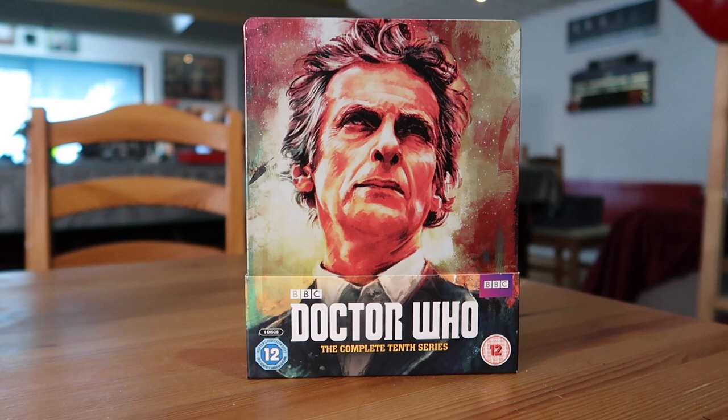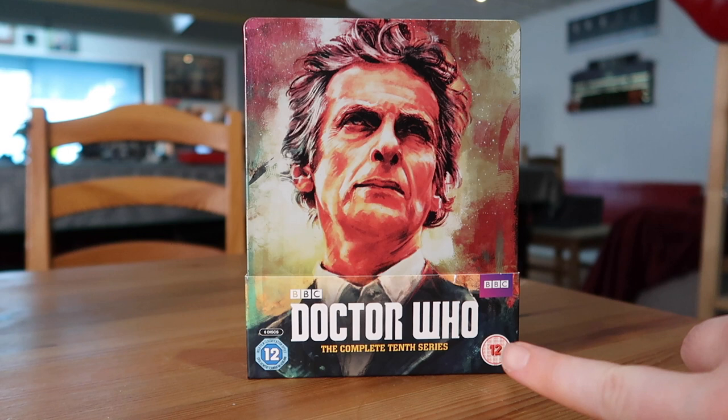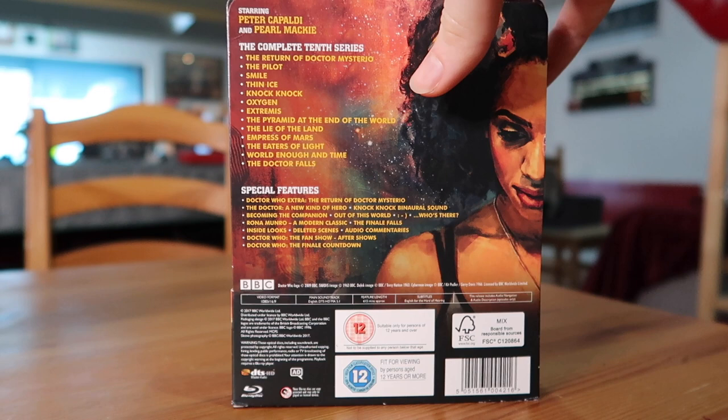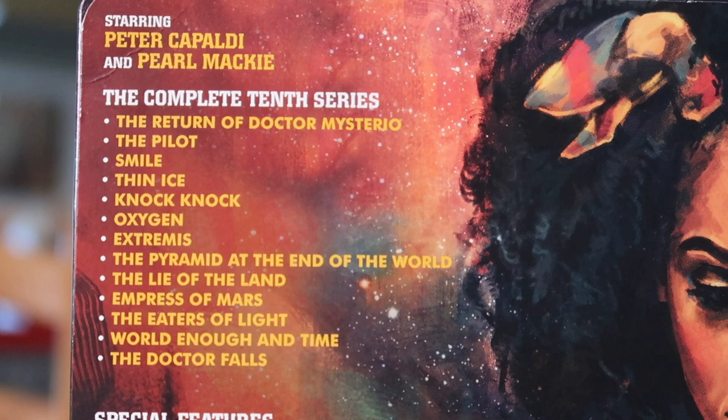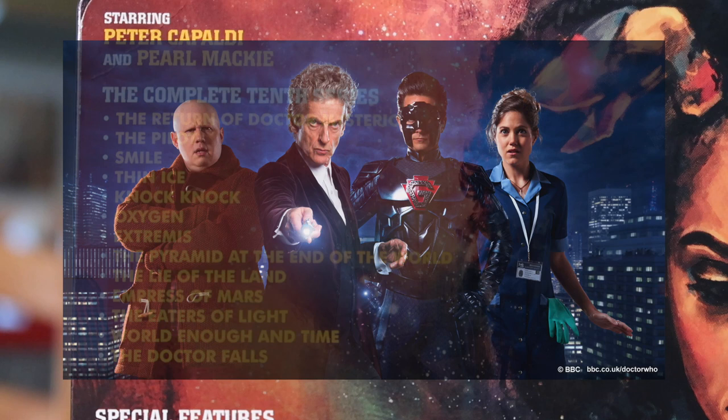Finally, Doctor Who: The Complete Tenth Series - Capaldi's final series as the 12th Doctor. For those eagle-eyed, there is a Series 9 steelbook that exists but it was very limited and now costs hundreds of pounds to acquire, which I'm not willing to spend. This one is more readily available. There's stunning artwork - a portrait of Capaldi with a mix of reds, greens, and pinks. It's got the Capaldi-era logo, released late 2017/early 2018. The back shows some nice artwork of companion Bill.